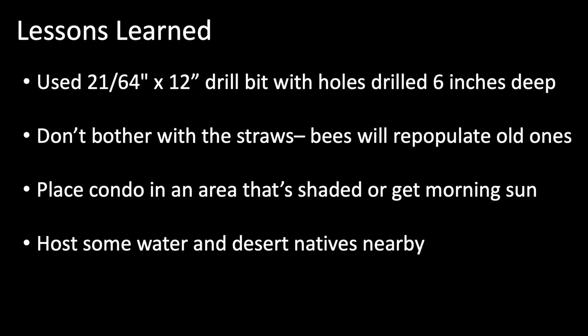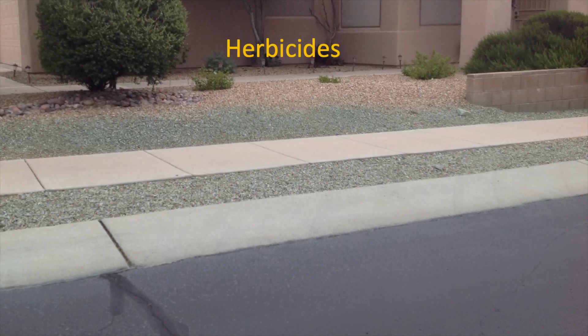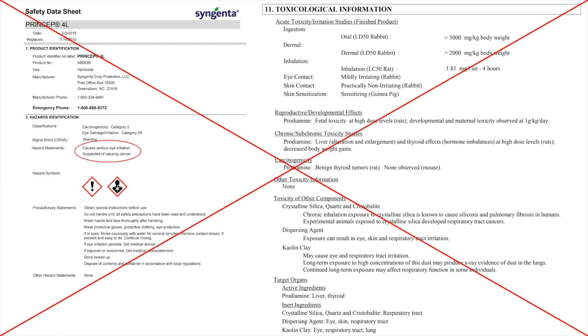Patios also seem to provide added protection from skittish predators like woodpeckers and also rain. It doesn't hurt to host some water and desert natives nearby, especially if you live in an urban part of town that has fewer desert plants that bees might be used to. I'd also suggest avoiding any kind of synthetic herbicides or pesticides around your home. In my own HOA, which is sensitive to wildlife habitat, we still apply herbicides to common areas, so I request each year that these not be applied in front of my home, preferring to pull weeds by hand rather than risk further challenges to native species or pets and kids.